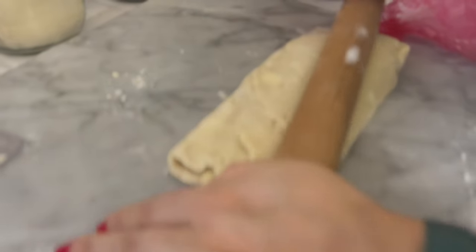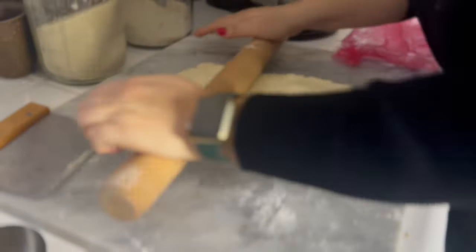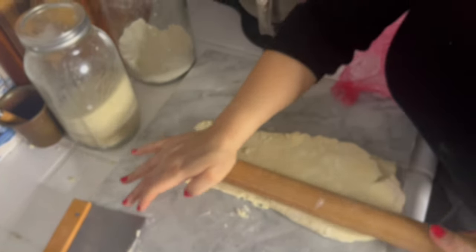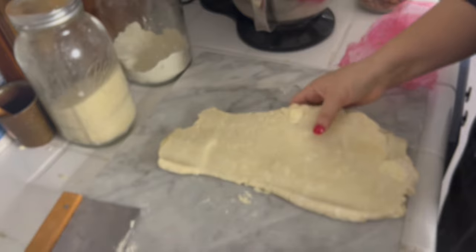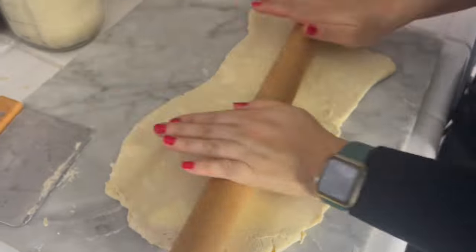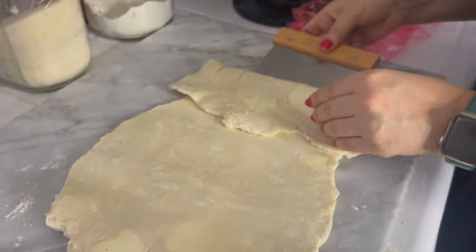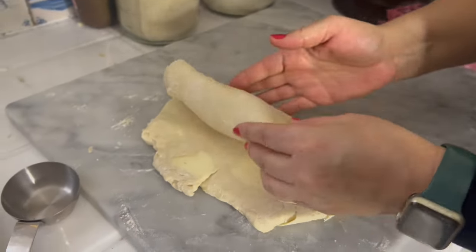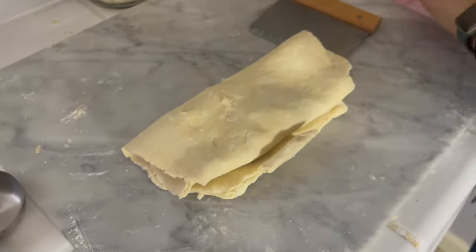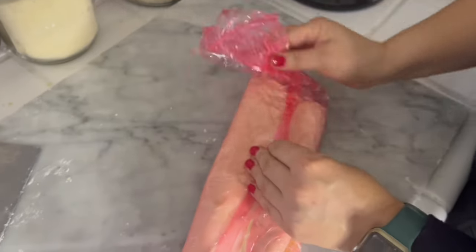Now that our dough has set for 30 minutes, I'm going to take it back out of the plastic and roll it again. If you need to use extra flour because the butter is sticking at all, feel free to do so. We're going to do the same shape — roll it out into a rectangle and fold it like a piece of paper again. If your dough sticks on the bottom, a bench scraper works great for helping to fold it over. Then wrap it back in plastic wrap and place it back in the fridge for another 30 minutes.